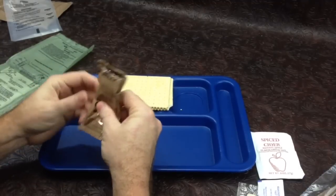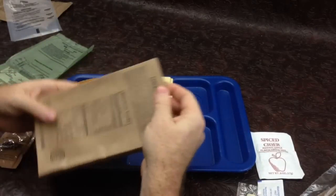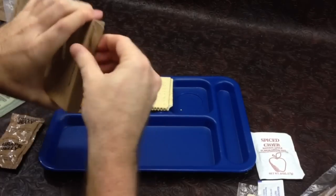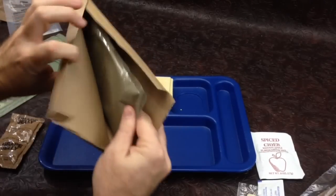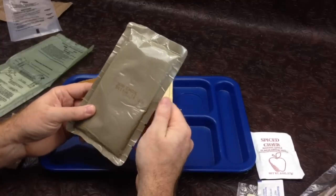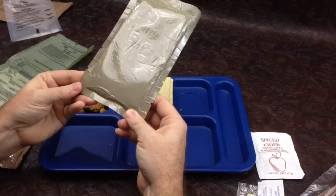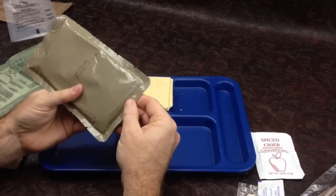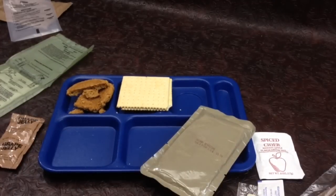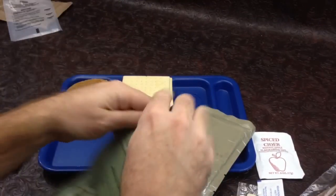We'll give the grape jelly a knead, come back to it, and get our main entree — the chicken tetrazzini — out. The whole box of glue is coming apart on it. It has a manufacturer date of 5-242, so the 242nd day of 2005. This is also delaminating quite a bit. Let's go ahead and get some water and get this ration heater going.